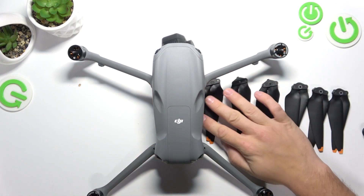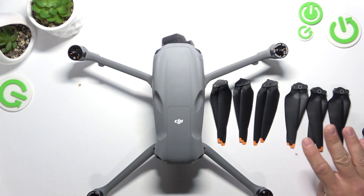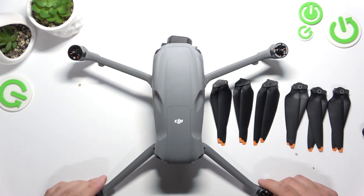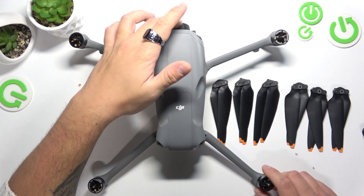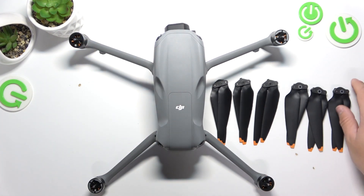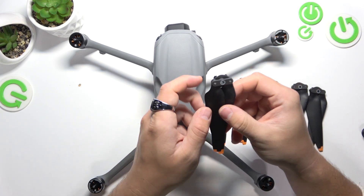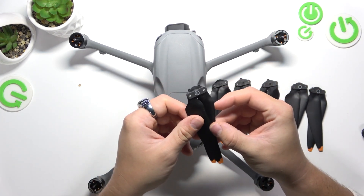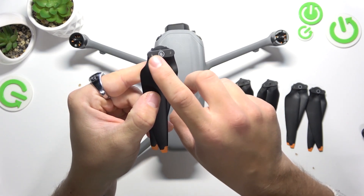Next, we've got six blades. We are going to use only four of them. When the gimbal of the drone is facing forward, blades A connect on the right side. You can know that there are A blades thanks to these white circles right here.